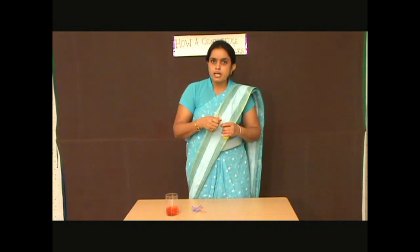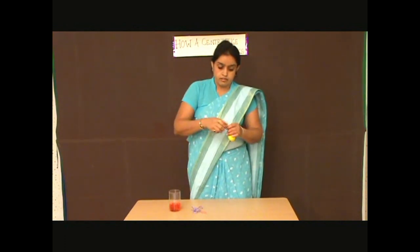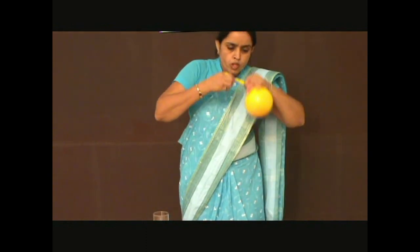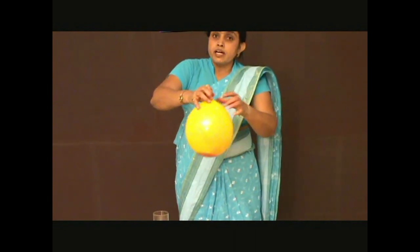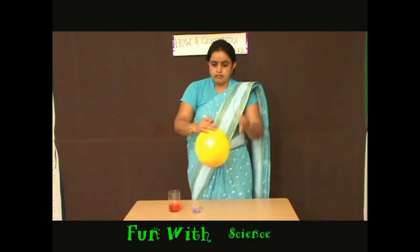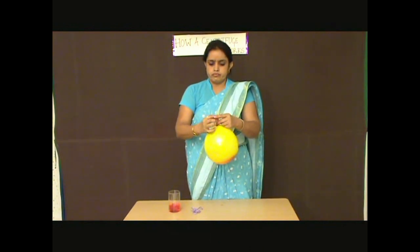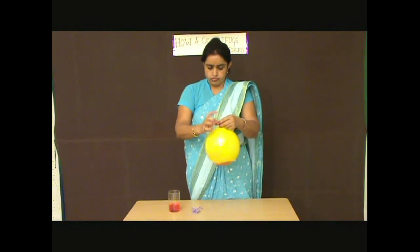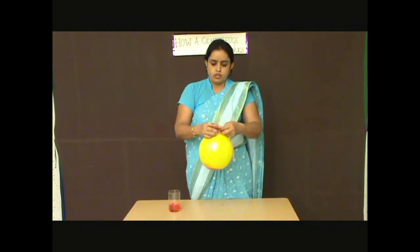First, we inflate the balloon and pour colored water inside it, then inflate it again. Tie the mouth of the balloon with a rubber band, and also tie a thread over its mouth.